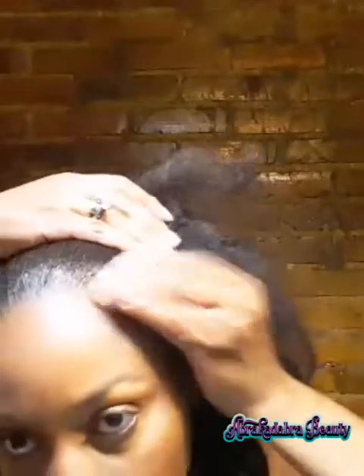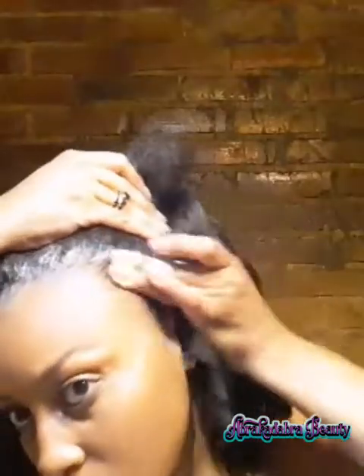Now I'm going to show how versatile this wig can be with a half-up half-down hairstyle. To do that, I'm brushing up my leave-out hair and adding some more edge control to my edges to make them sleek. Then I'll take an elastic band and bring my hair and pieces of the wig together.